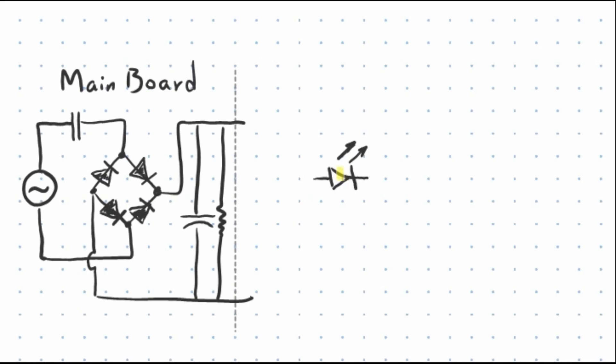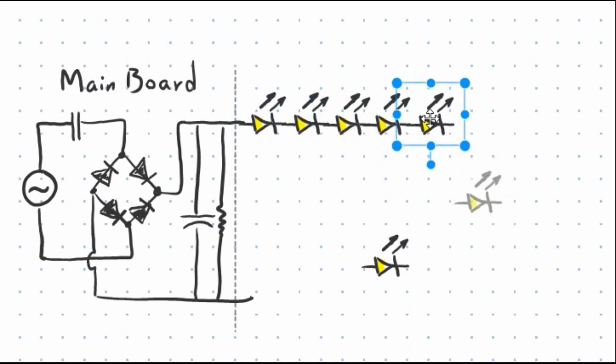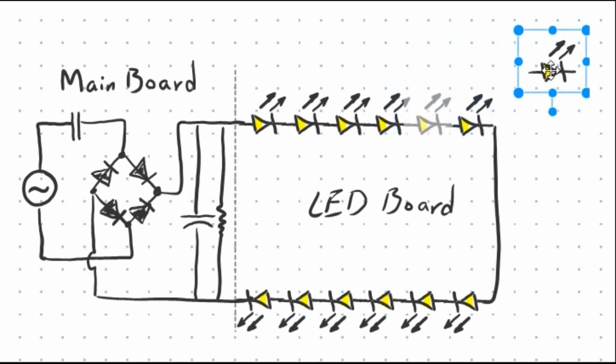On the other side, we have several LEDs connected together. They are installed on a board, and as you can see here, they are like a chain connected together in series. This part can be called the LED board. The problem with this chain and this series circuit is that if just only one LED burns out, we have a gap, and all LEDs go dark. What we do in this video to rescue your LED bulb is to solder the gap. Then all LEDs are connected together and they can work for several years.